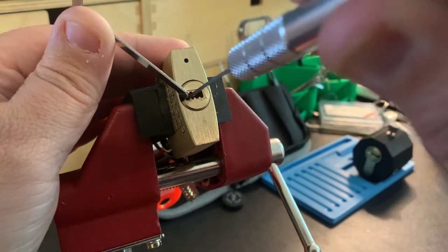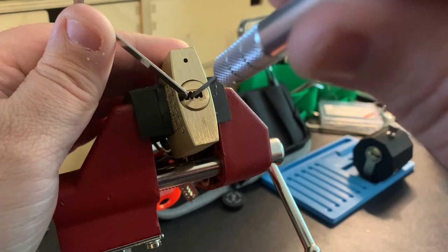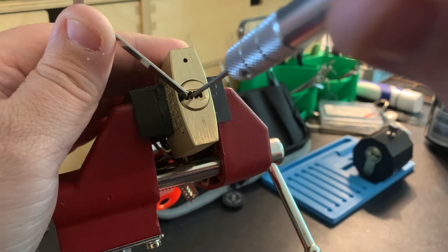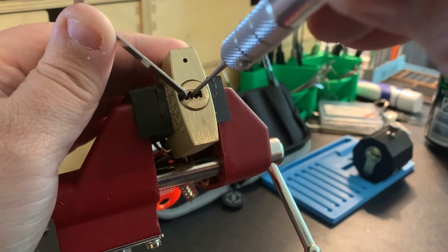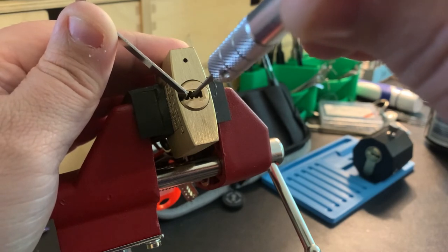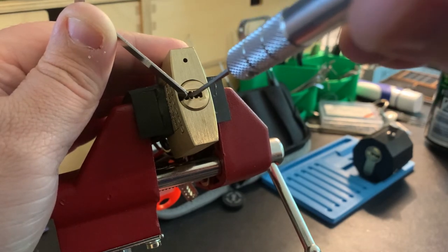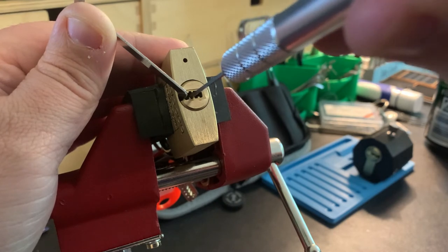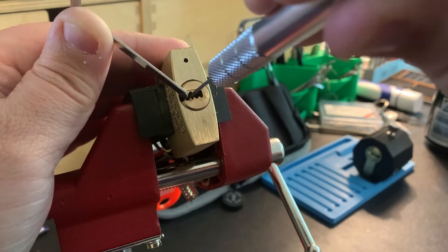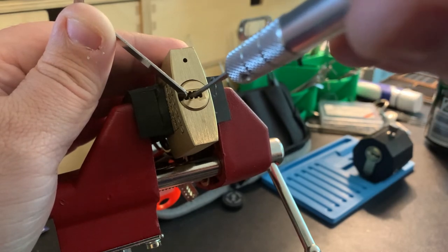I tried all the pins on the bottom and couldn't find a binding one, so now I'm doing the top. I'm getting some clicks there — that's good. I've gone from front to back on the top pins. I think I've got everything ready to set, so I'm going to go back down through the bottom pins now. I think this is eight pins — four on the bottom, four on the top.